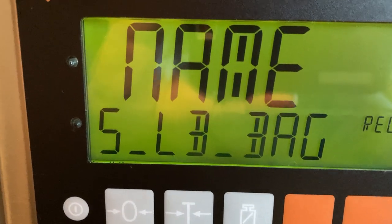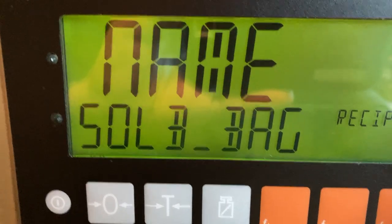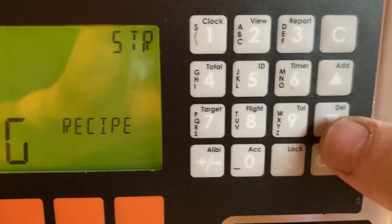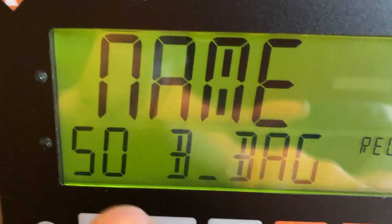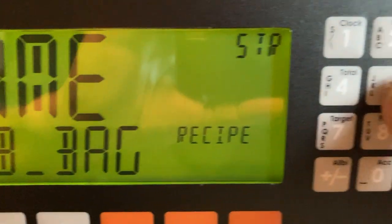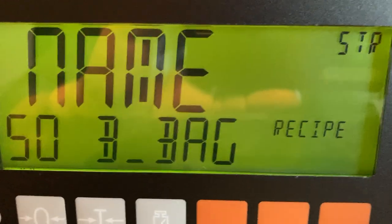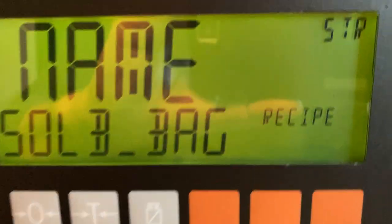Then we'll enter zero. That's all we have to do. Arrow up and down to move left and right, and just press the button a number of times to scroll through until you get the correct character. When you have the name the way you want it, press OK.